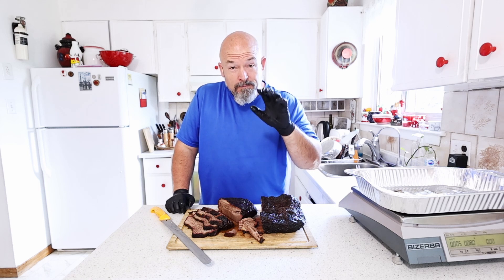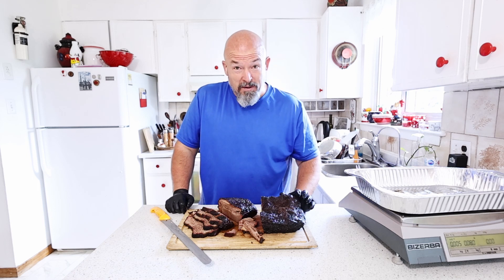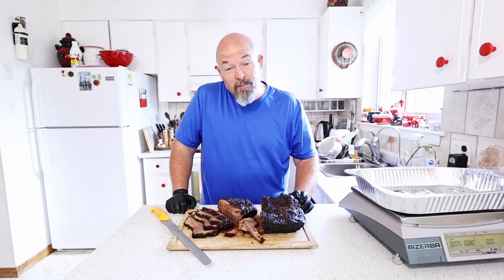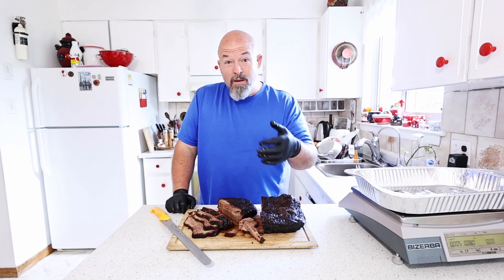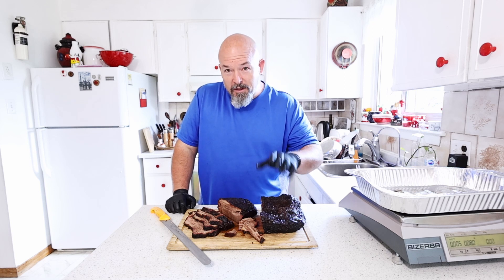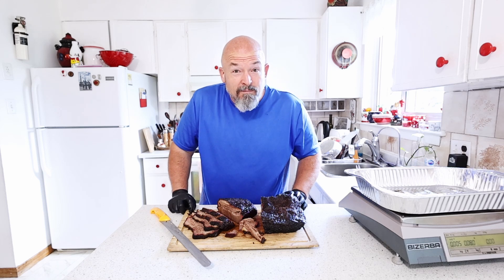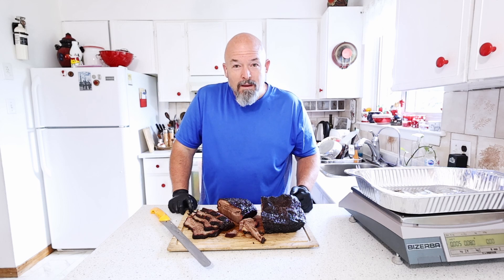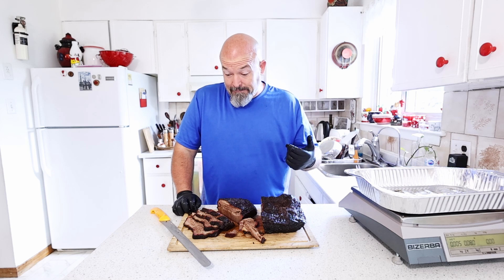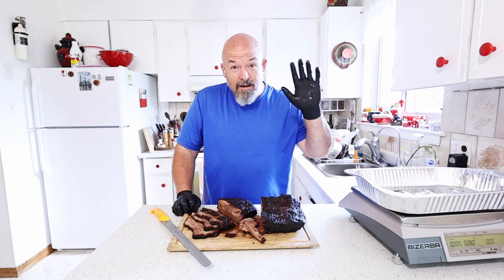Well, anyways everybody, I hope you learned something — I learned a huge amount of information from this one. I'm going to use that to my advantage if I ever have to do a catering gig or cook for a party — you can better judge how much you're actually going to need. Thanks for watching everybody, hope you had fun with this one too. Brisket — you're always going to have fun doing brisket. Hit that like, hit that subscribe, leave me some comments, and happy eating everybody.